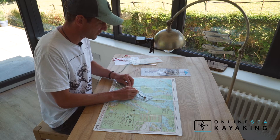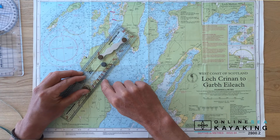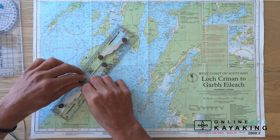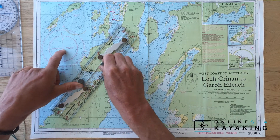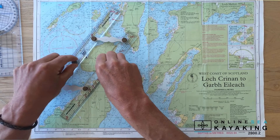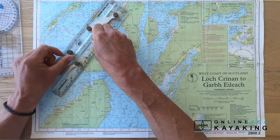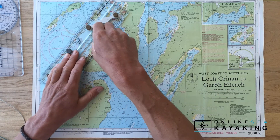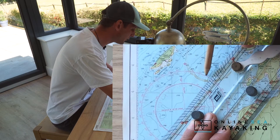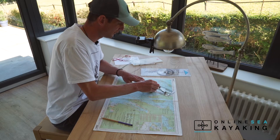I take the edge of my parallel rule and line it up between my start point and finish point. What I can then do is walk the parallel rules across to the compass rose on the chart — keeping pressure on one side, moving the other, walking them over until the edge reaches the center of the compass rose. I can then read off my bearing, which is 306 degrees.